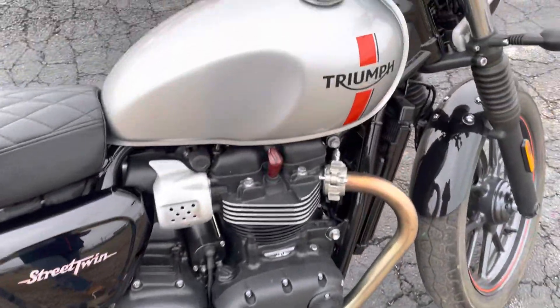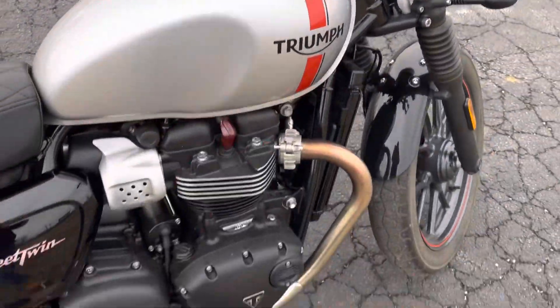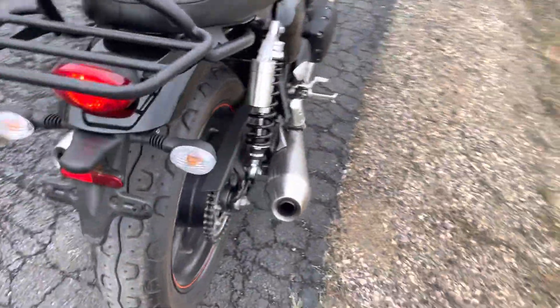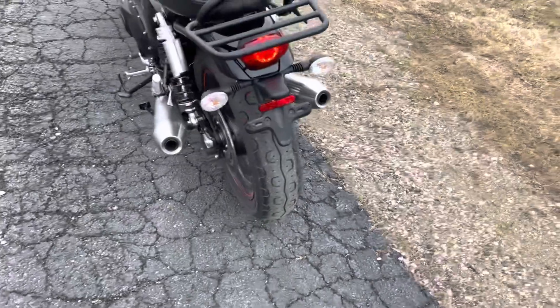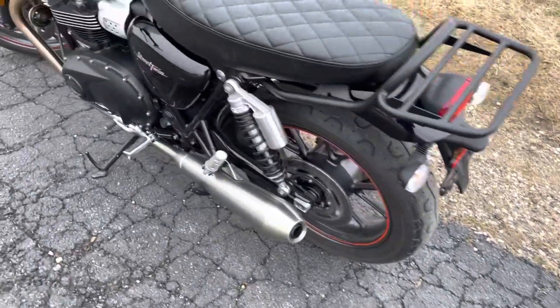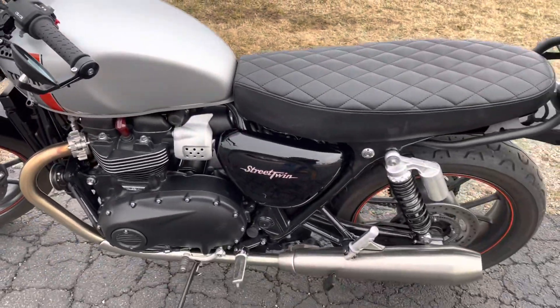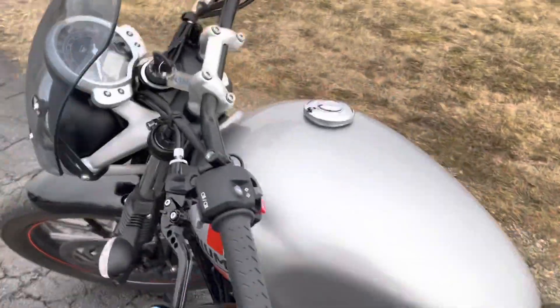Condensation on the exhaust — it's not totally freezing today, but it's about 25 degrees and cloudy. Alright, there she is — 2017 Triumph Street Twin here at Randy's Cycle. That's Eric.